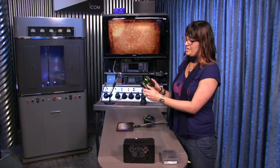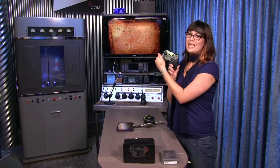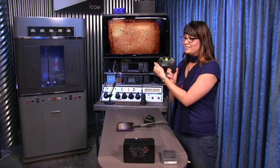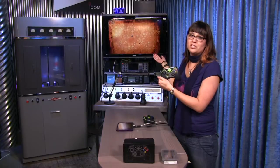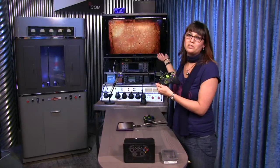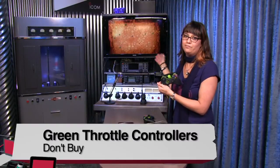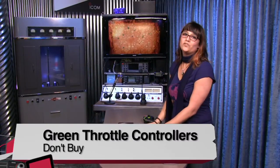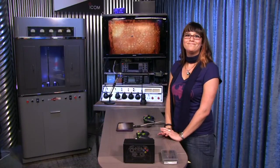Also a con is the build — these feel like they would instantly be crushed under a child, which is really the only audience I'd give this to. Any gamer is going to get bored immediately and be disappointed by the graphics. So this is Liz from TWIT, and I'm sorry, but I'm going to have to give this a don't buy. See you next time. Bye.